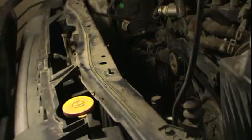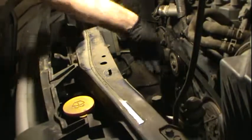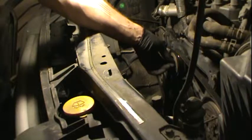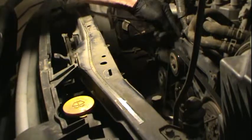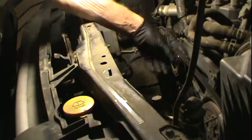Now I'm going to take off the drive belts. This bolt right here is a 14mm, so you're going to want to loosen that, and then loosen the nut, and then loosen the bolts up top, which will allow you to pull that one off on the idler pulley.